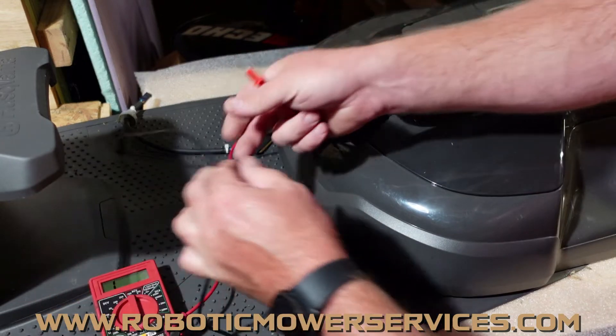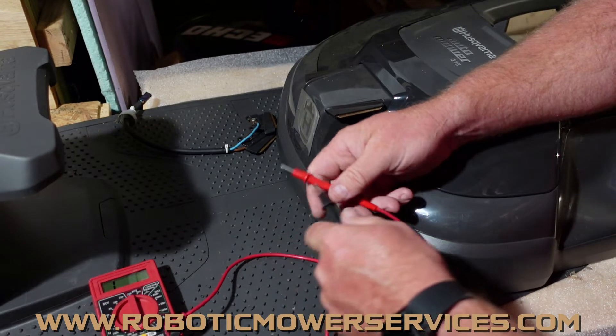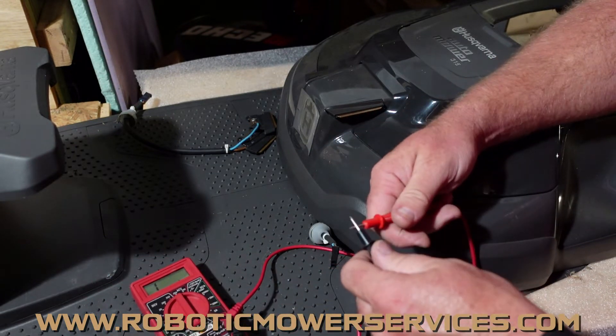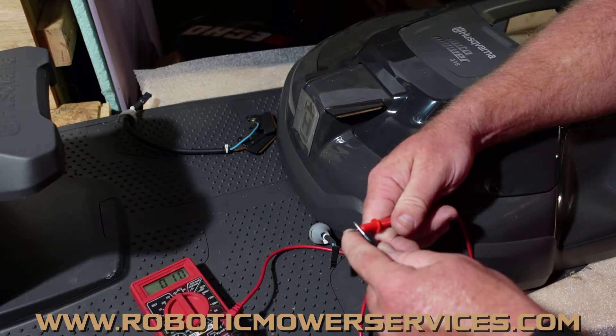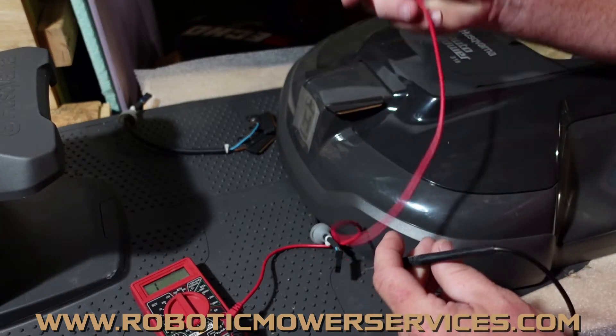Get your multimeter. You want to set this to ohms because you're looking for continuity and resistance. Hopefully you can see that there. Just do a quick test here — we're at about one ohm, so everything looks to be working good there.